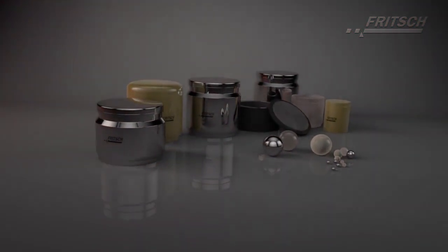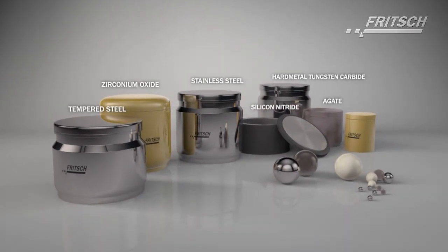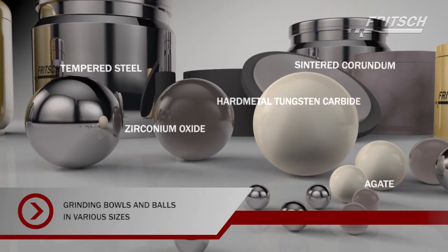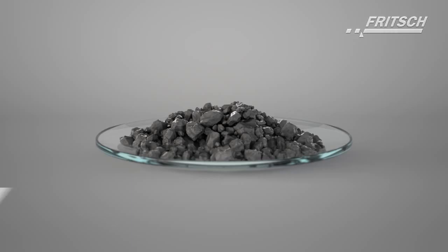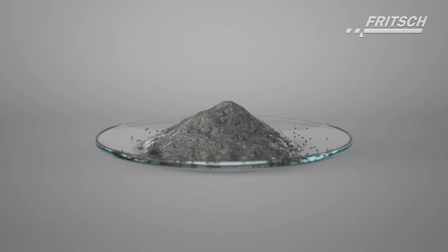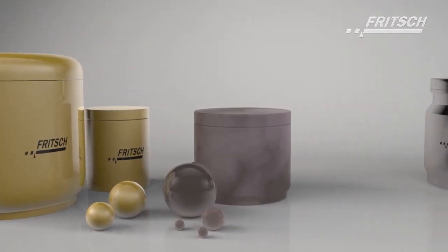To avoid the risk of contamination of the samples with undesired abrasion from the grinding parts, we offer grinding bowls and grinding balls in eight different materials for the Fritsch Planetary Mills Classic Line. Please note, the materials of the grinding parts must always be harder than the material to be ground. For example, if you would like to prepare a soil sample for elemental analysis — analysing for heavy metals such as chromium, nickel or cobalt — we recommend grinding parts made of zirconium oxide or agate.